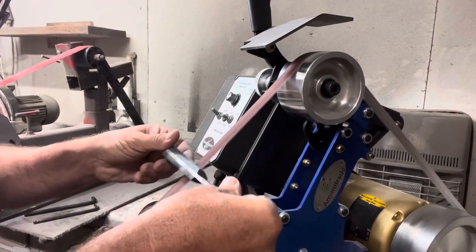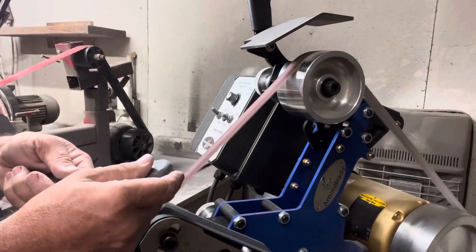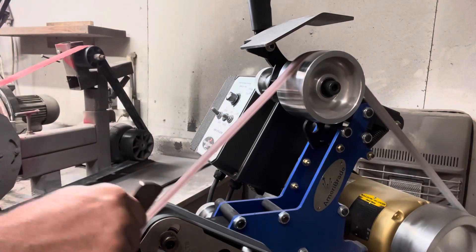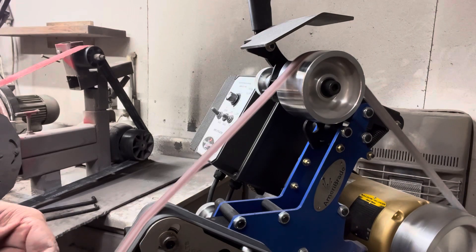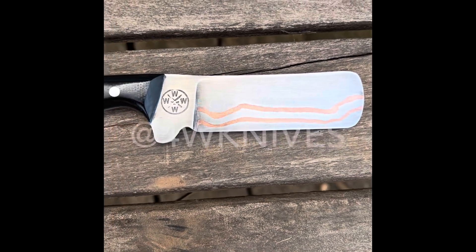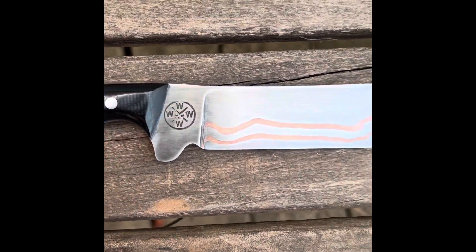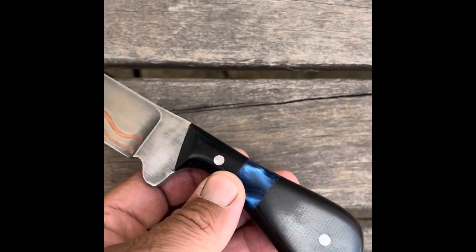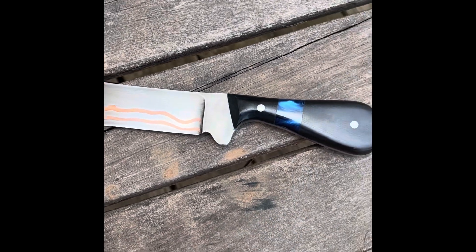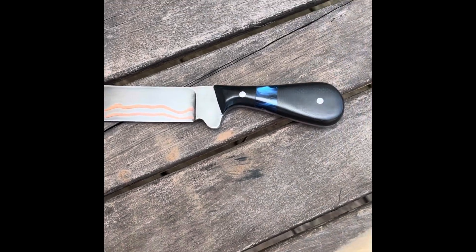As I start to do the final shaping of the handle, rounding all the edges with the one-inch wide slack belt, I want to thank you guys for watching. I thought the knife turned out really good. The scales are beautiful. There is one little spot where I re-glued those — it's got a seam, there's no gap, you can't get a fingernail in it, but there is a little bit of a seam there, and I'm thinking it was just the glue. Overall, I liked it, and I'm going to strive to do better. I appreciate you guys watching. If you did like this video, go like it and subscribe.